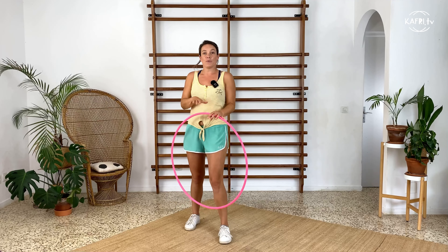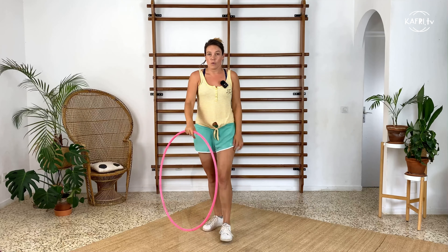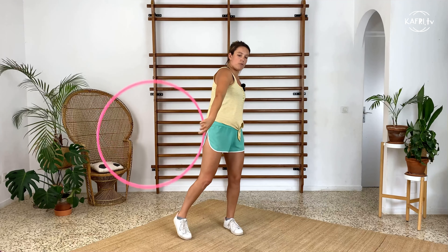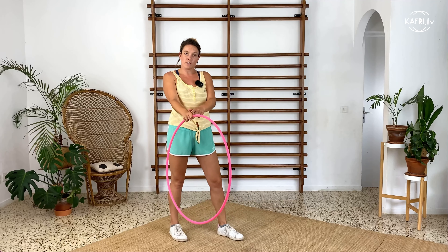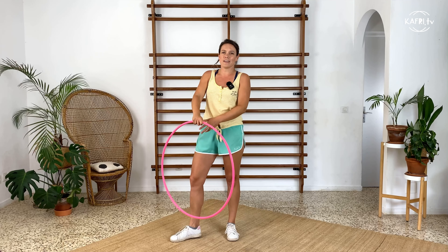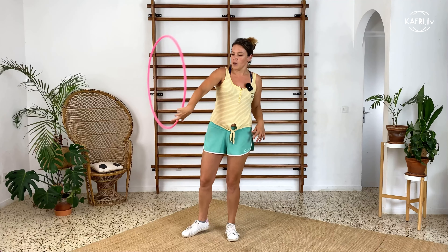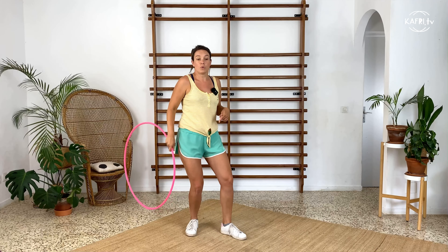We'll begin with the entrance. You want the hoop to enter your arm between your thumb and pointing finger, so practice this by doing a little hand roll — rolling the palm of your hand. You want the hoop to enter between your thumb and pointing finger and just roll on the top of your hand. You can catch it with the other hand; at this point it's just to get the sensation of the hoop rolling on your hand.